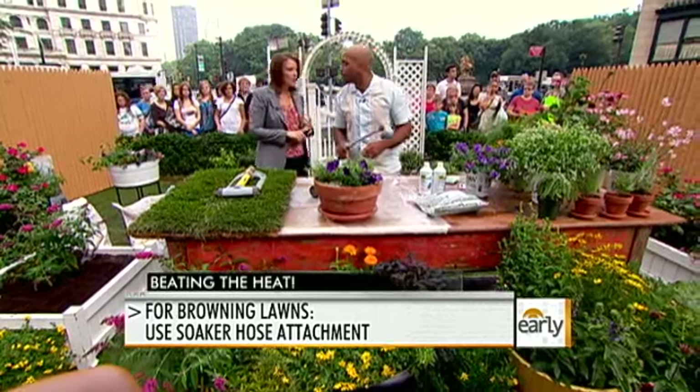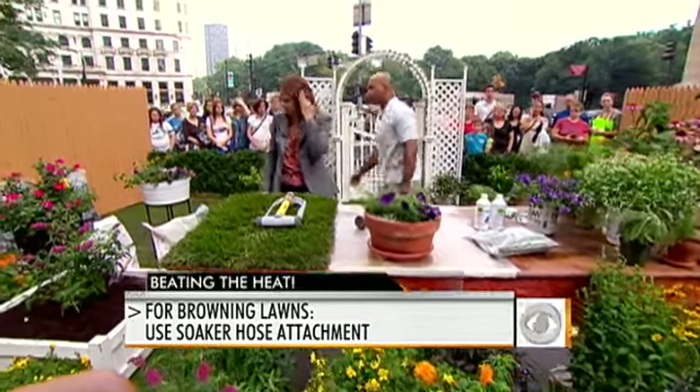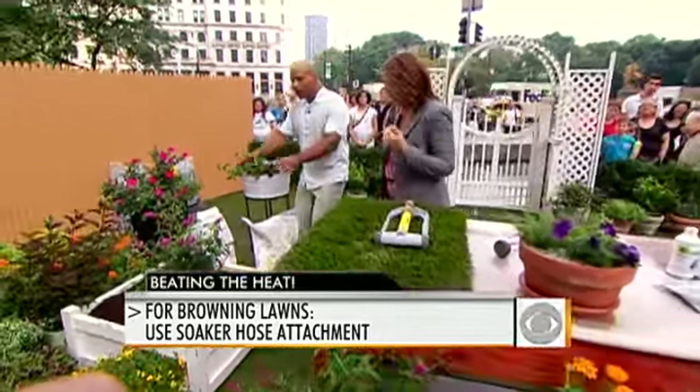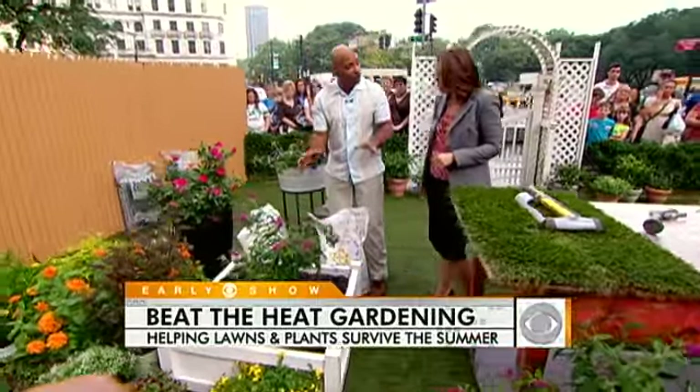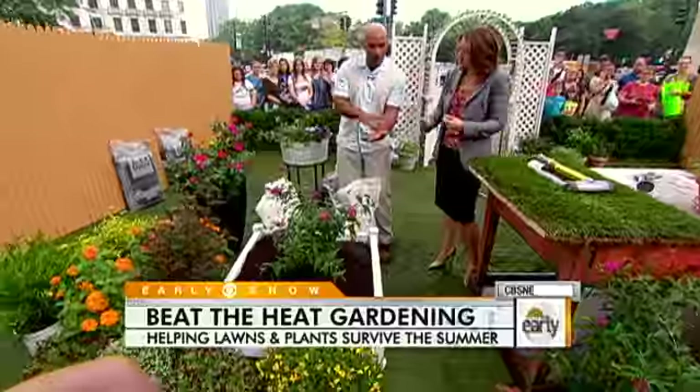Mulch is also really important. You definitely want to keep mulch because mulch is your friend during both wintertime and summertime. It's like a blanket over the top, keeping moisture from being evaporated out. Especially during these hot times, use a good, rich, organic compost as a mulch because it does double duty — it not only mulches, but it also feeds the soil and feeds the plants.